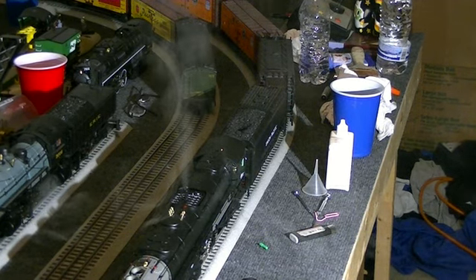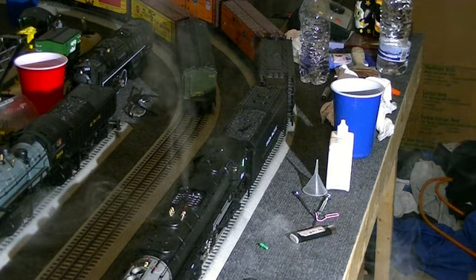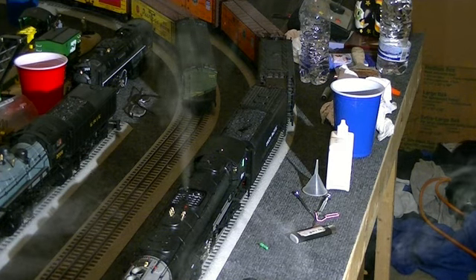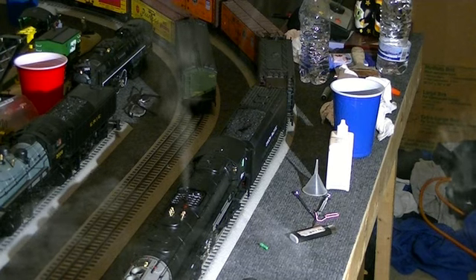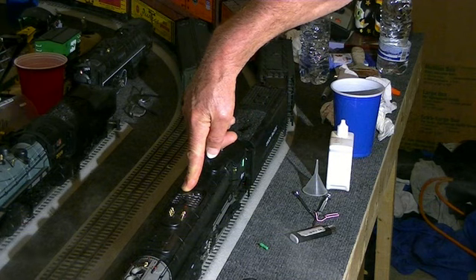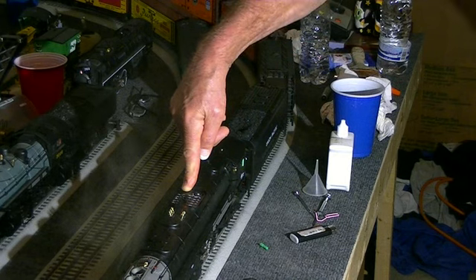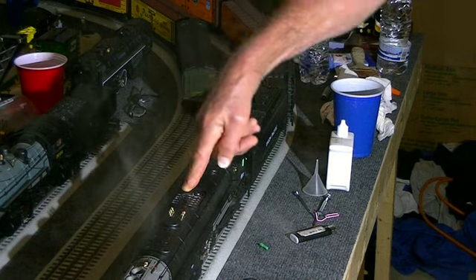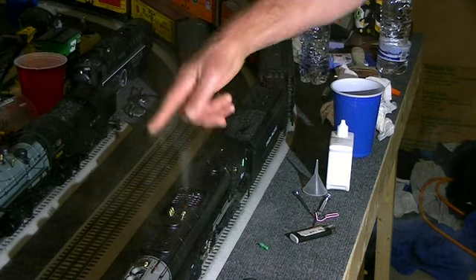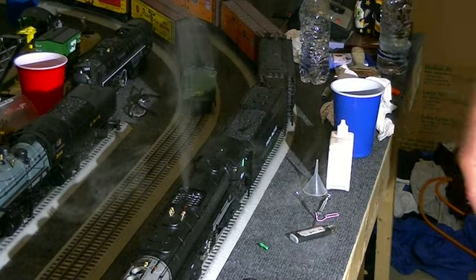Part of the problem with these things is that the smoke is hot and it wants to go up. So when you stop it and you're forcing the smoke down and out, it's just much more difficult. You see it's working pretty good now, but we're still not there. I may have some blockage in there — that's the other part of this. Looks like the other side is smoking better than this side, but it's funny how when I take my finger off it actually shoots out more on both sides.